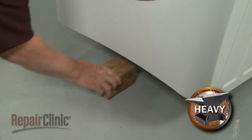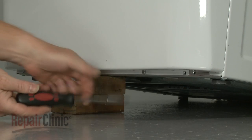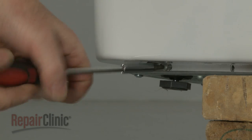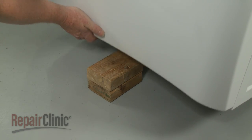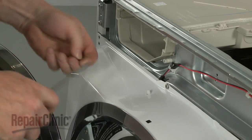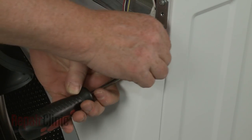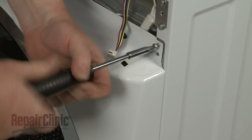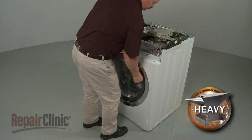Lift and support the washer so you can unthread the bottom front panel mounting screws. Remove the support and unthread the top front panel mounting screws. Lift the panel up and out.